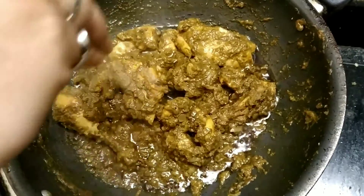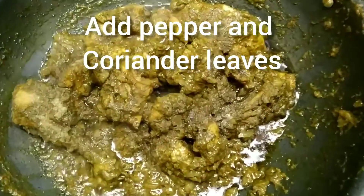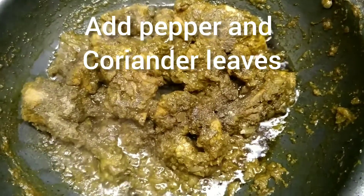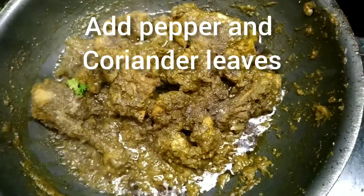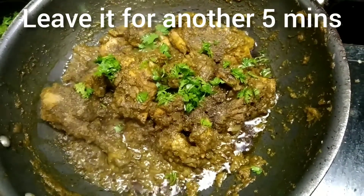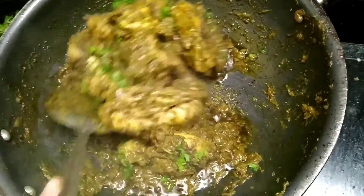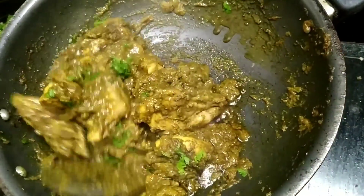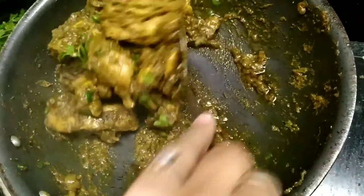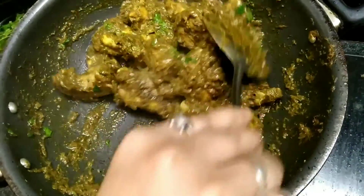When you see that the oil has started leaving the curry, it is perfectly done. Add a little bit of pepper on top and freshly chopped coriander leaves, mix it, and leave it for another five minutes. After five minutes, switch off the gas and your chicken is ready to be served.